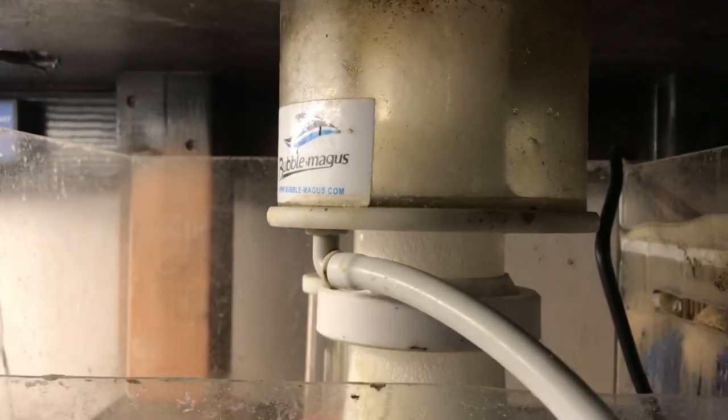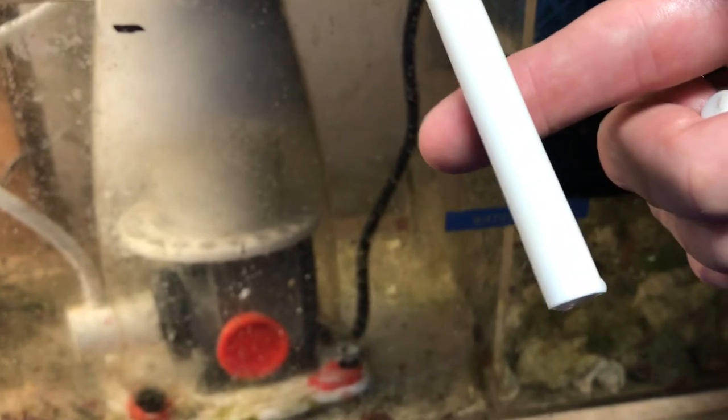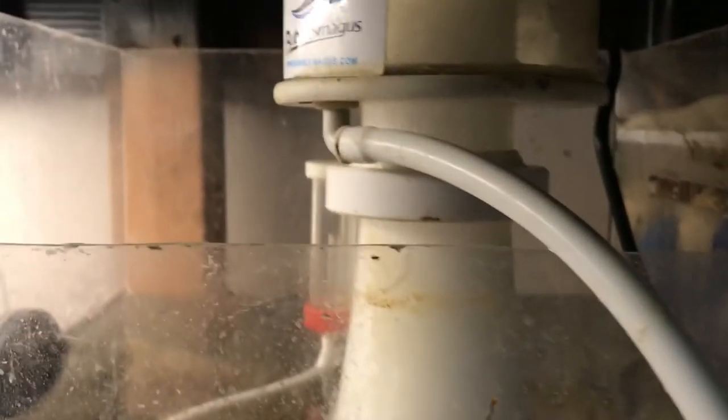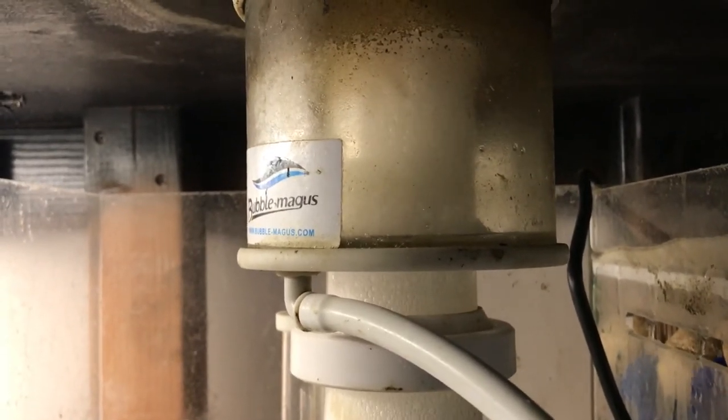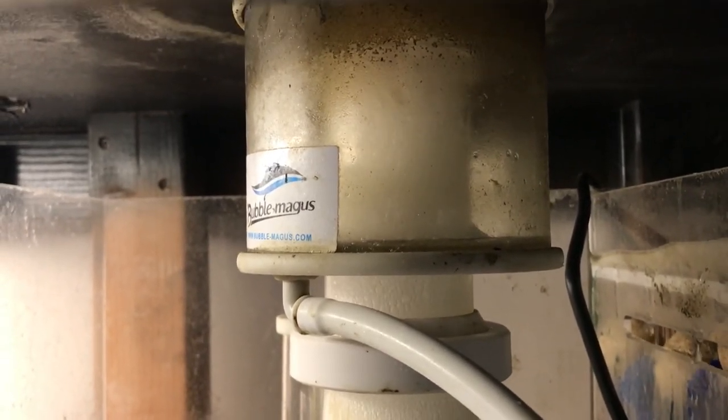The best solution is to do a water change by draining the overflow from the protein skimmer. After about an hour it has slowed down to just a drip — probably after another hour it'll be back to normal. This happens a lot, easy fix.